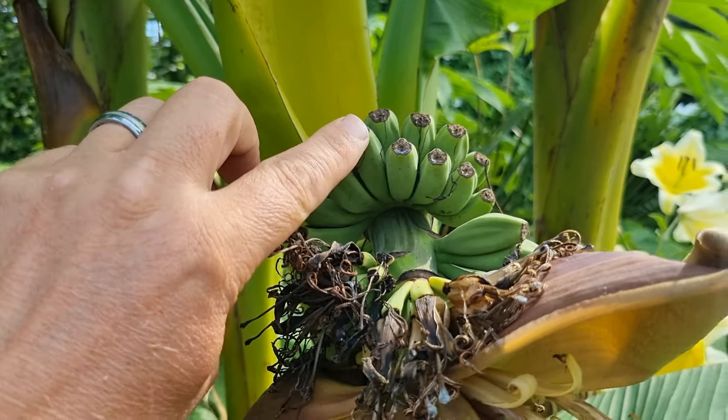The bananas, once ripened on the Musa basjoo, are still not going to be edible, but that's not going to stop me taking them off, opening them up, and seeing if there's any pulp there for me to taste. When it happens I'll do a little video and let you know about it.